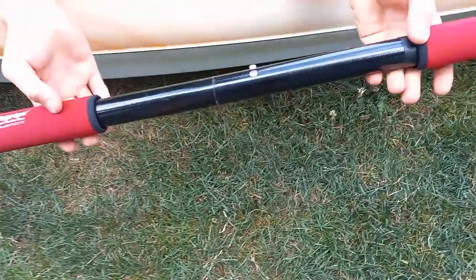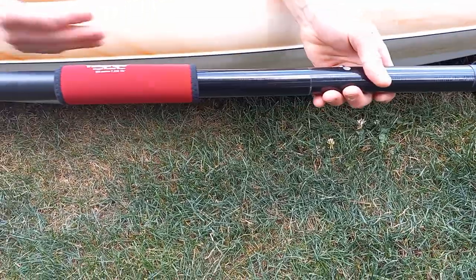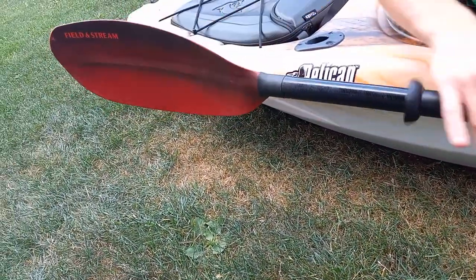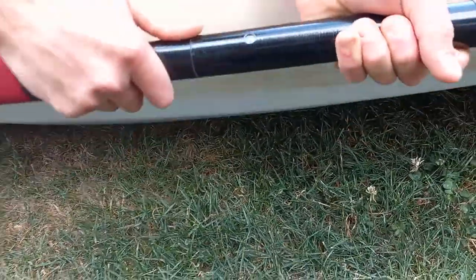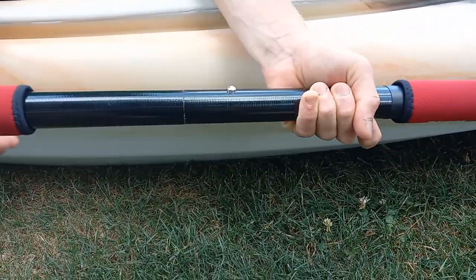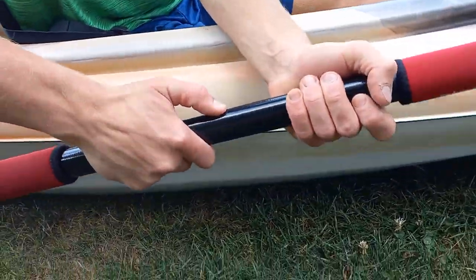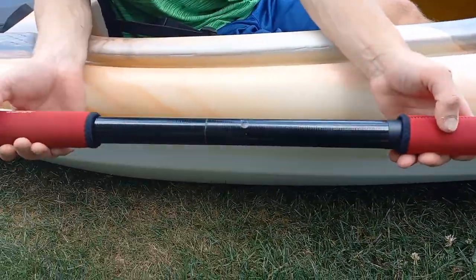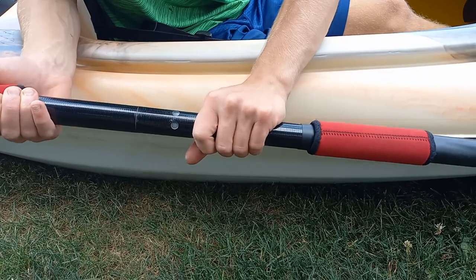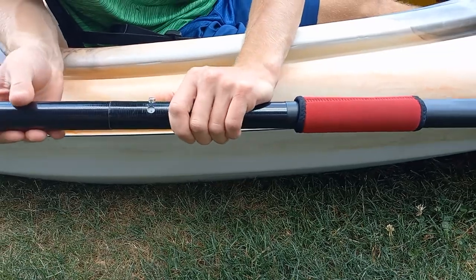Now let's go over the paddle. There are three different settings. I keep mine in the straight position — both paddles facing straight from each other, one going this way and one going straight that way. You can put it in a second position where one is offset, or a third position where both are quartering. But I usually keep it in the straight position — it's better for me.